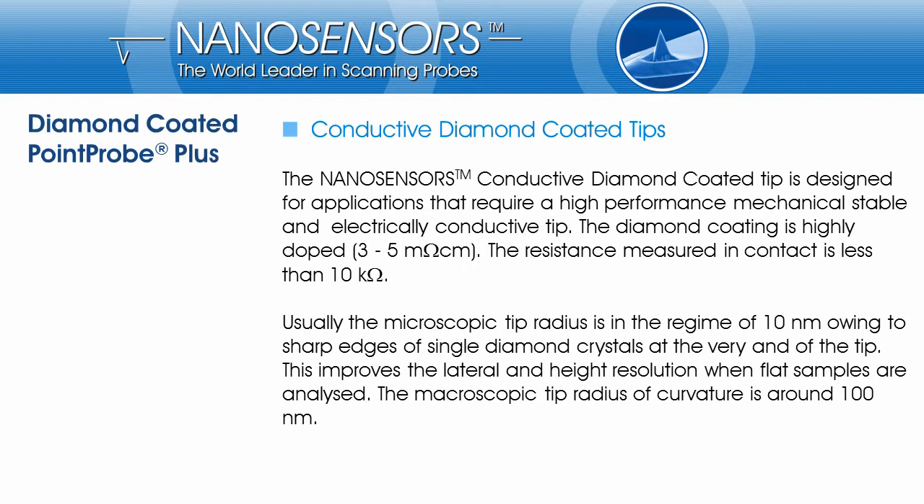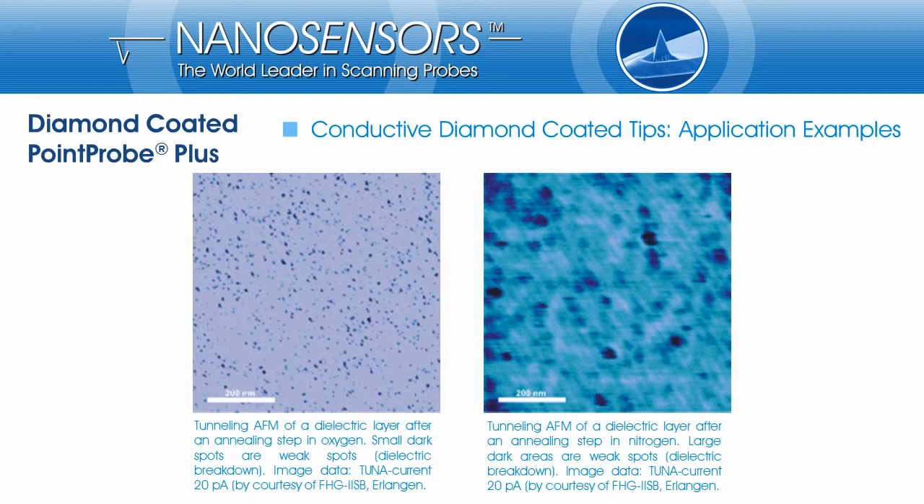Nanosensors conductive diamond-coated tips are designed for tunneling AFM, conductive AFM, scanning capacitance microscopy, and scanning spreading resistance microscopy. The pictures on this slide show tunneling AFM measurements of a dielectric layer after different annealing steps.